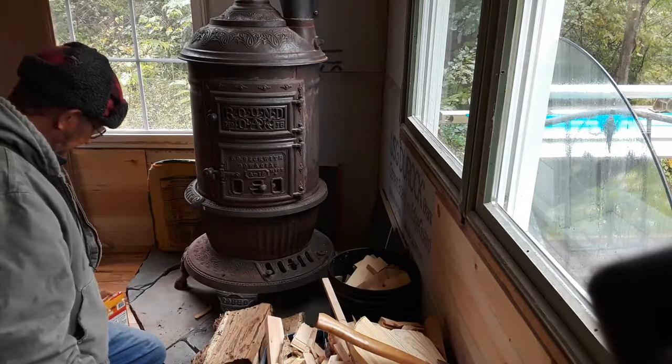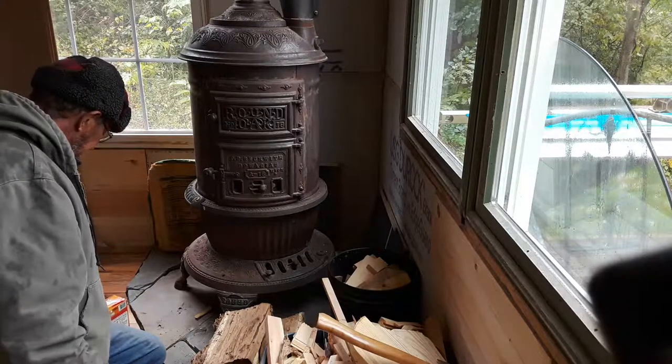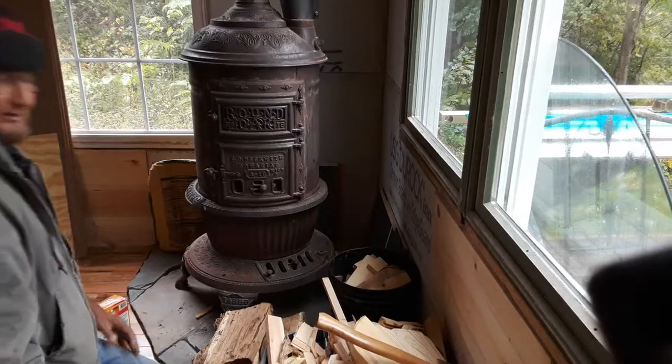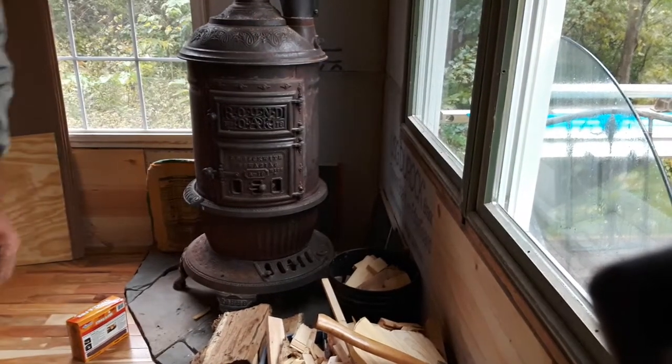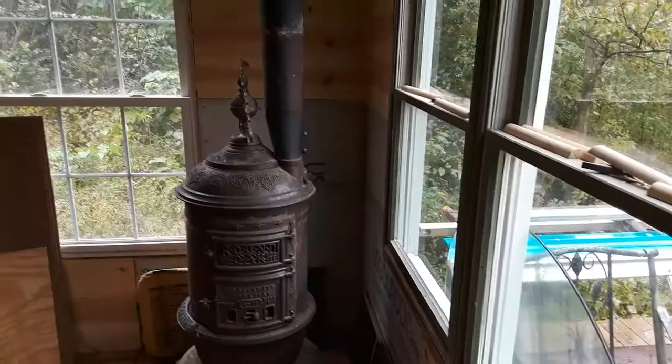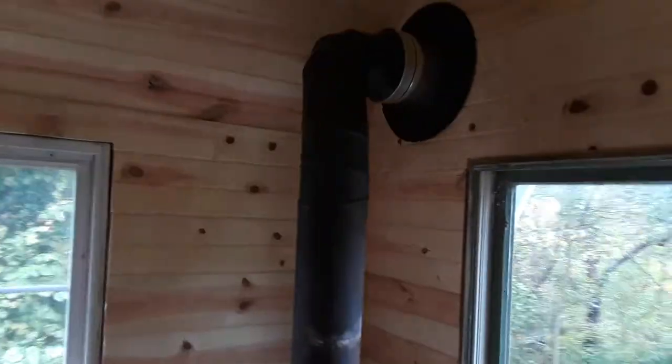It's starting to catch, so we'll be back in a few minutes. But while we're waiting on that, let me take you outside and show you the chimney and flue pipe.